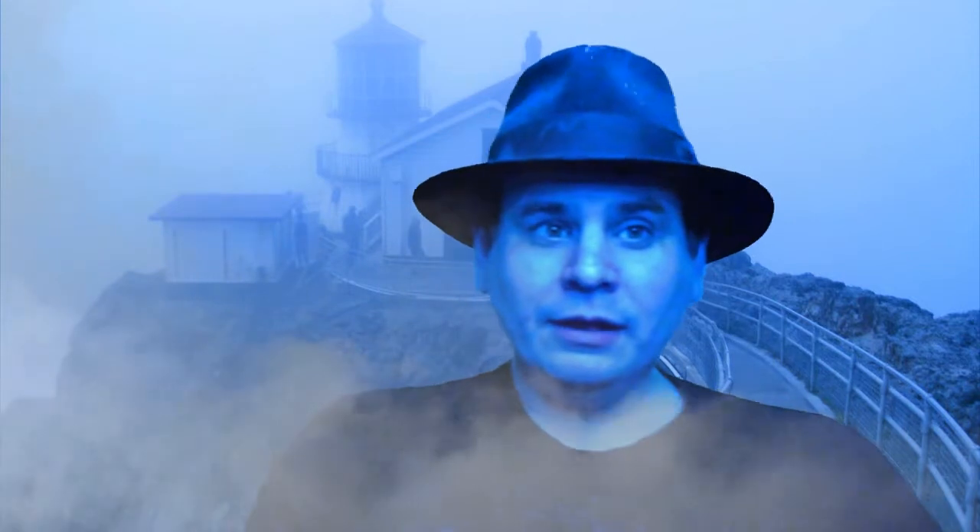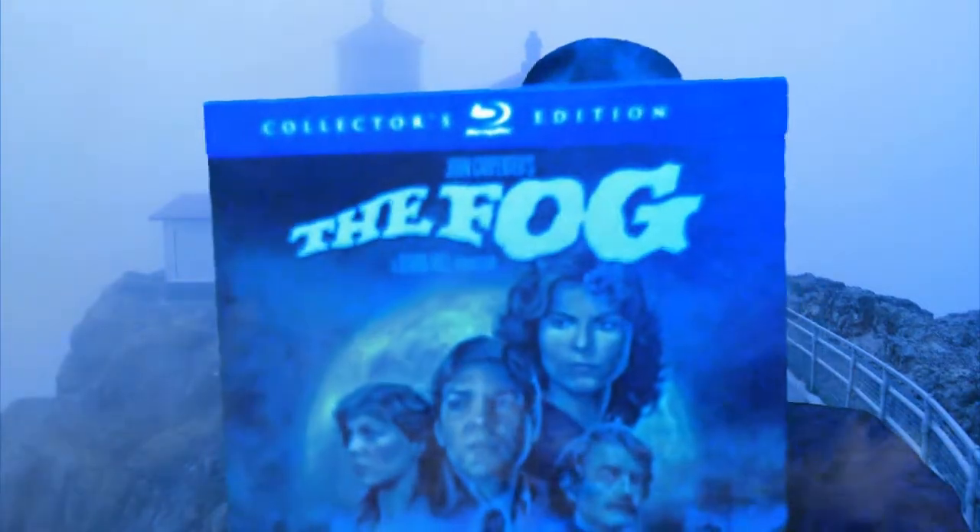I am Vince Maniaci, and I am the horror-fying David Graves — something not quite human. This time around, we're reviewing a classic, classic horror film: John Carpenter's The Fog.